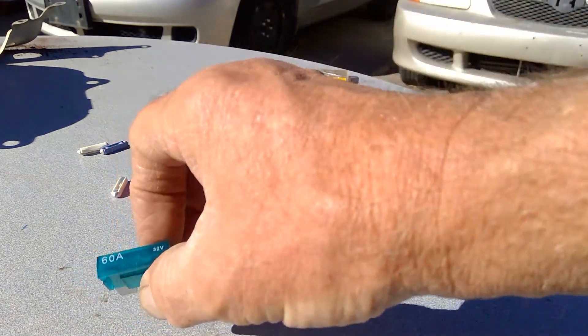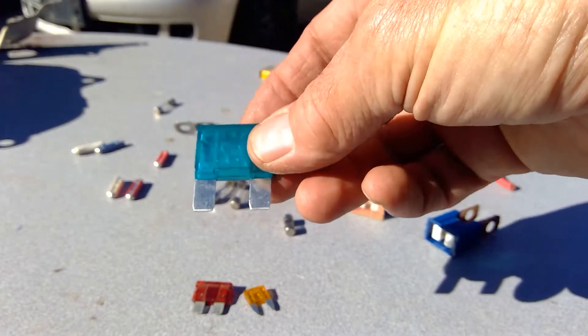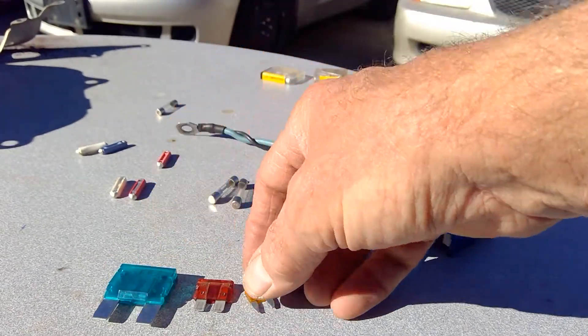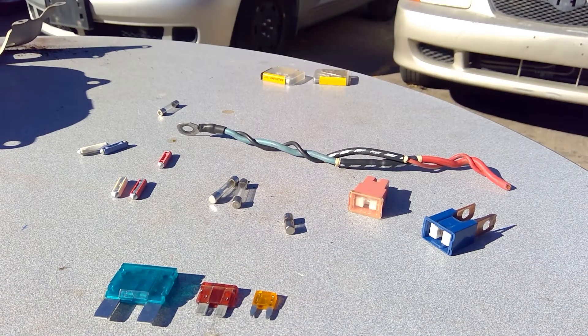Now when the fuse blows, it doesn't fix itself. That is a permanent failure. What we need to do is determine the source of the short, fix the short, then replace the fuse. Once the fuse has been replaced and the short has been repaired, then our circuit should function normally.